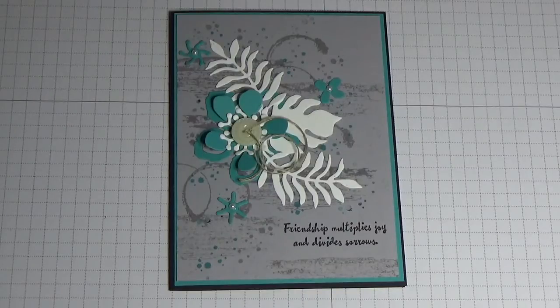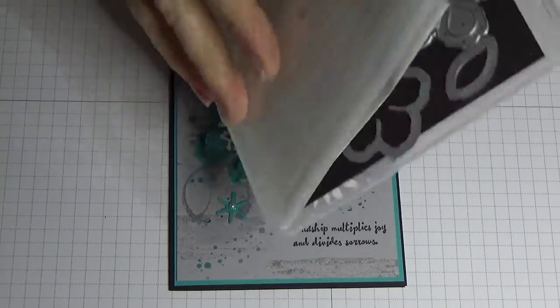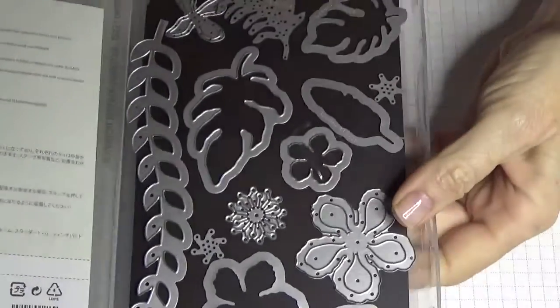Hello everyone, welcome back to Angela's craft room. I thought today I'd just like to show you a few of the projects and cards that I've been making with the botanical builder framelits. Now this is the botanical builder framelits.